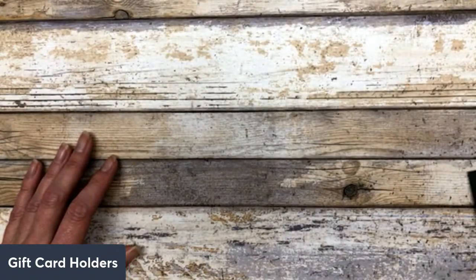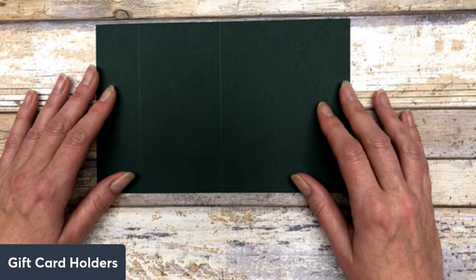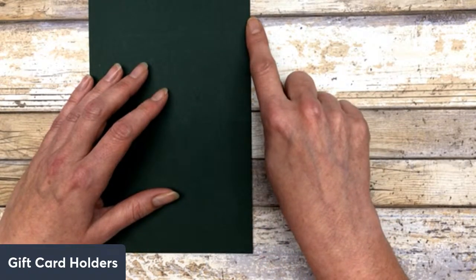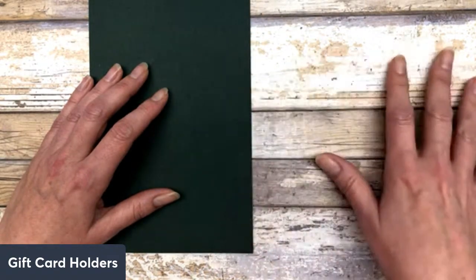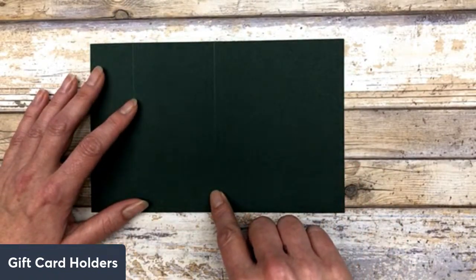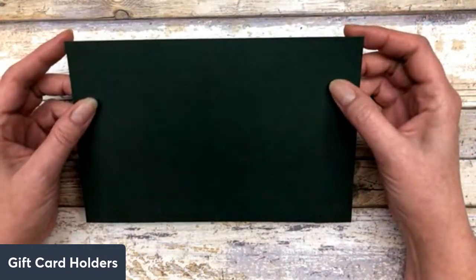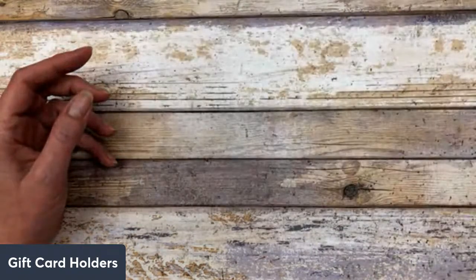The other way is to cut your cardstock in half on the 11 inch side at 5.5 inches, so you'll have two pieces that mirror each other. Then you score in the middle at 4.25 inches to create your card base. So it depends on how you cut your cardstock — that's going to determine the style of card you create. I hope that makes sense.